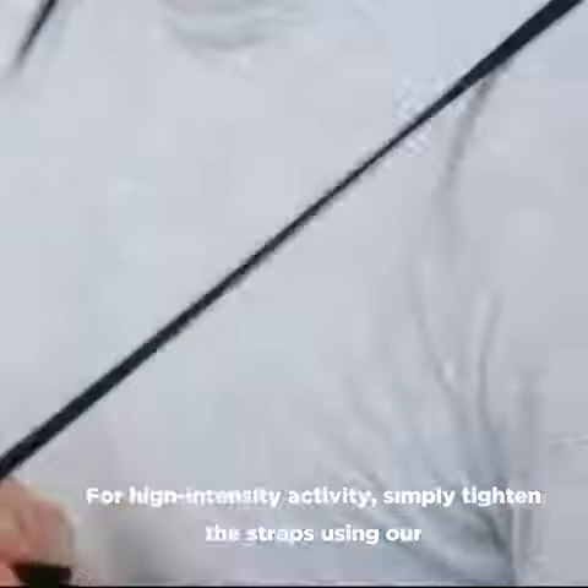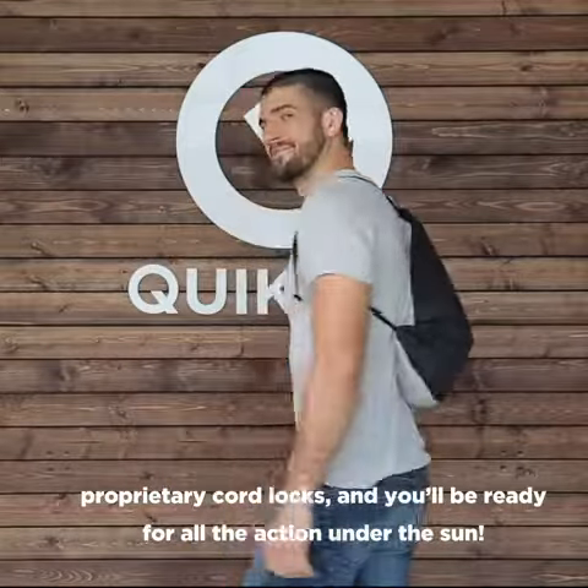For high-intensity activities, simply tighten the straps using our proprietary cord locks, and you'll be ready for all the action under the sun.